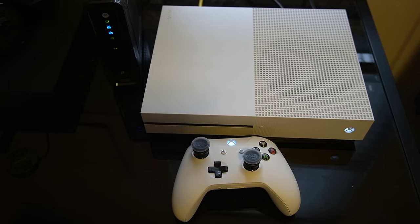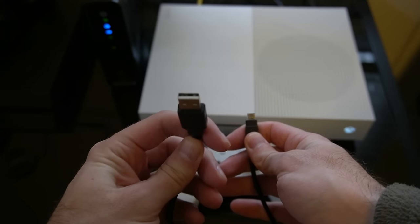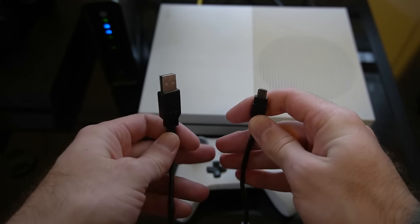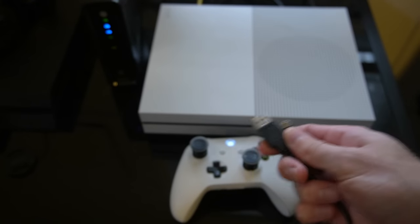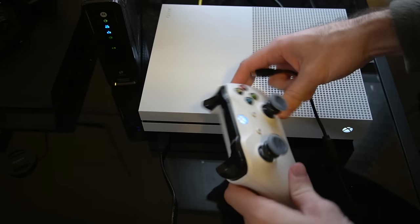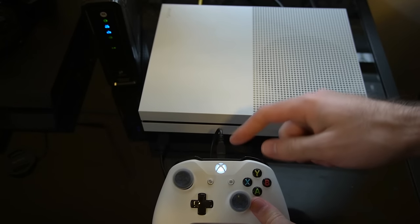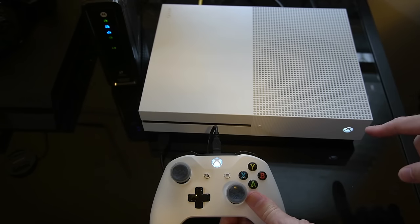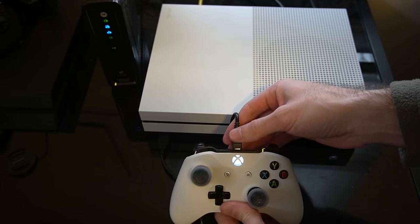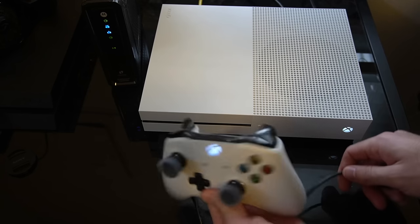So if that way doesn't work, let's go on to step number two, and that involves using a USB to micro USB cable, most commonly found with cell phones and cameras. Go ahead and plug the USB end into your console, and then the micro USB end into your controller. At this point your controller should be synced to your Xbox One. Now you should be able to just unplug the USB cable from your controller and it should connect to your Xbox One wirelessly.